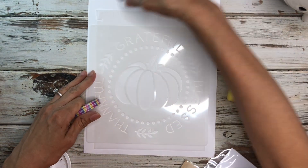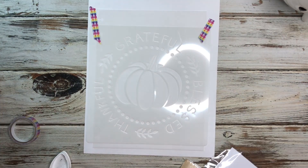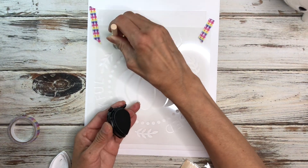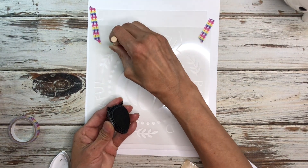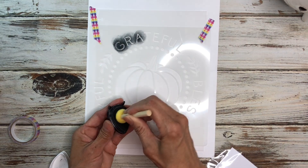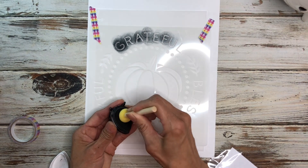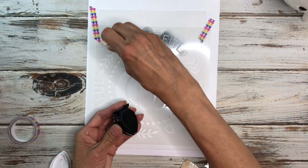I'm just going to try to get it as straight as possible, and if it's not perfect I'll be okay with that. So I'm just going to go over this and see if it's coming out. I'm using the black — I did want a teal color but I don't have teal ink out. I probably do have some but I forgot to take it out.